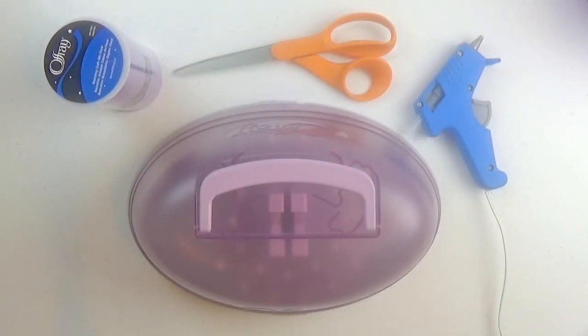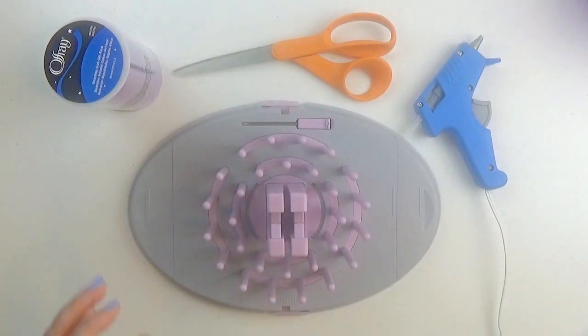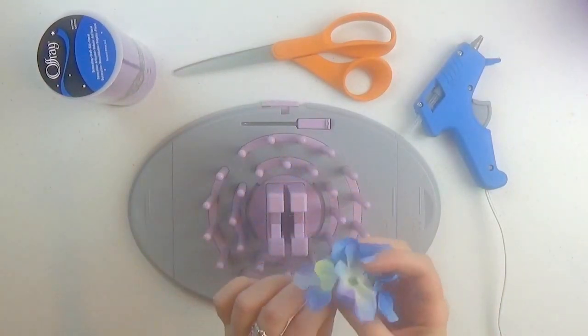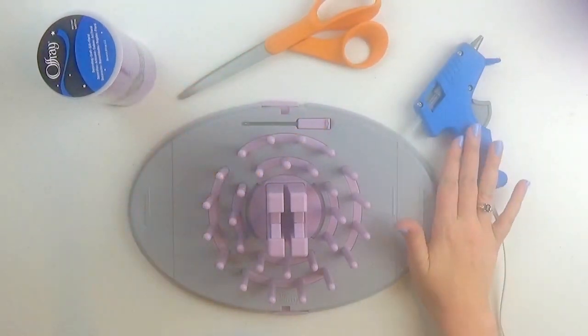The materials you'll need are an Off-Ray Bow Genius, a 24-yard roll of tulle, small artificial flowers, scissors, and a hot glue gun.